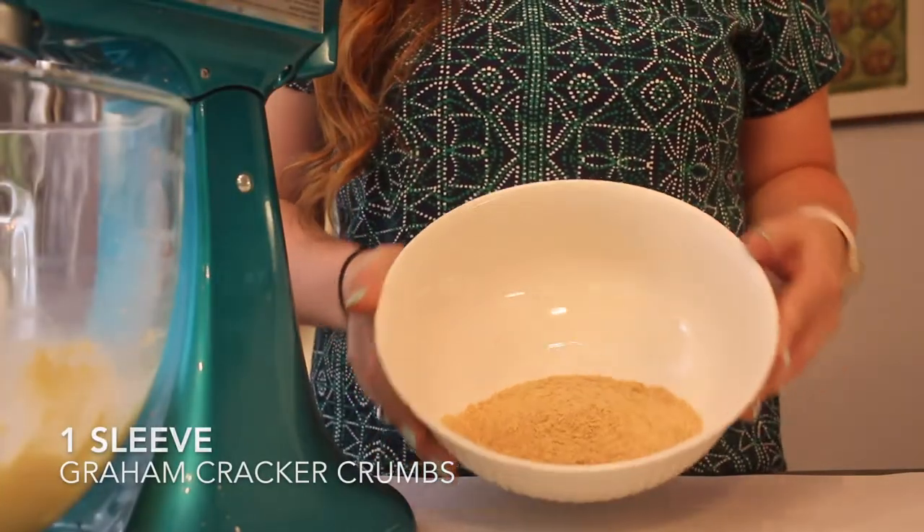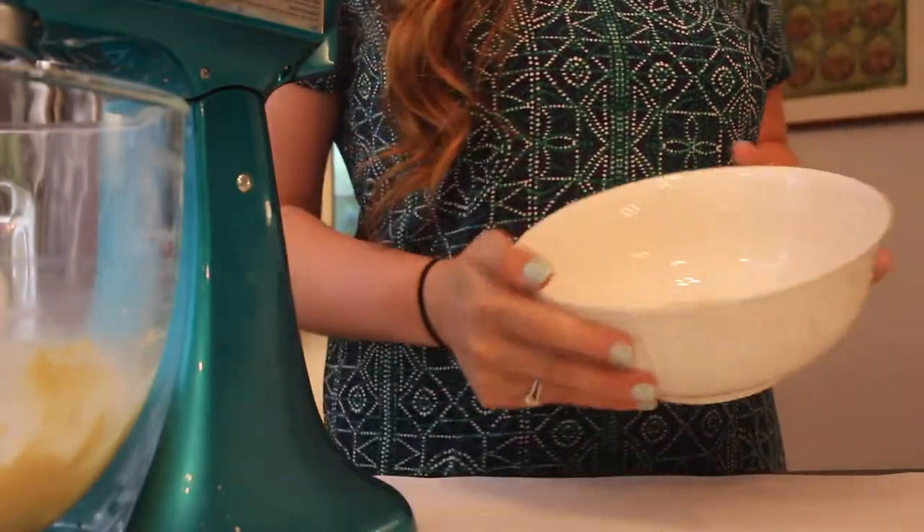Moon pies are so cute, and these definitely look homemade, which I love. I think if you make them they will not be a disappointment — they totally fit the theme for tomorrow's eclipse. Your friends, neighbors, and family are gonna love them. So if you want to learn how I made these moon pies, keep watching. To start off, I'm going to be combining my ground graham crackers.